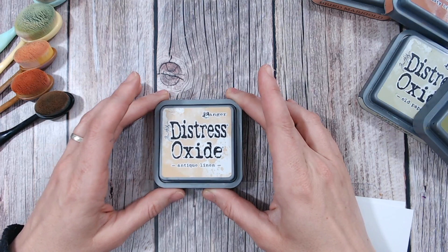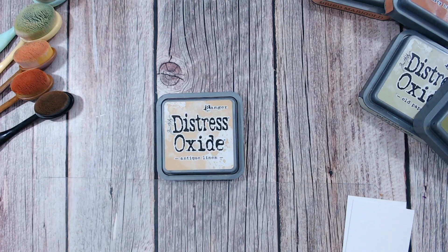Hi everyone, thank you so much for joining me for another Distress Oxide colour combination video. Today we're looking at antique linen, so the third in our Distress Oxide videos. We're working through these alphabetically, so we've already had abandoned coral and aged mahogany, so antique linen is next.